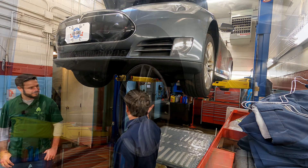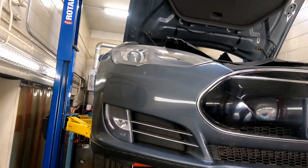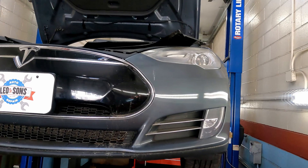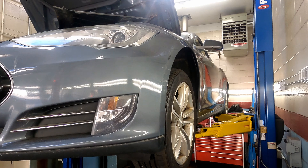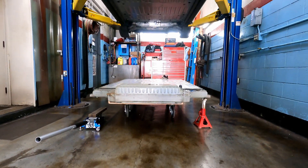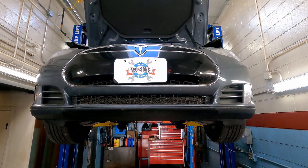This is a 2013 Model S that came in with an intermittent loss of power — the vehicle actually dies while driving. Working on Teslas, when we compare them to legacy models like Toyotas, Lexuses, and hybrids we've been working on for years, they're much more different in how we interface with the scan tool and get data out of them. During this diagnostic process, the next step was to remove the battery and perform a visual inspection.